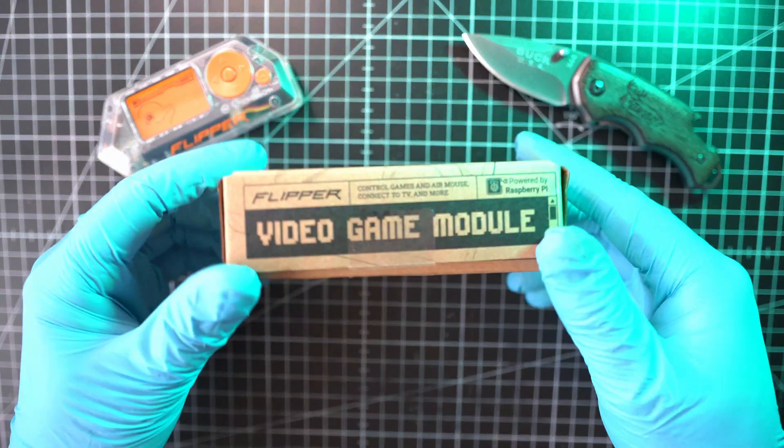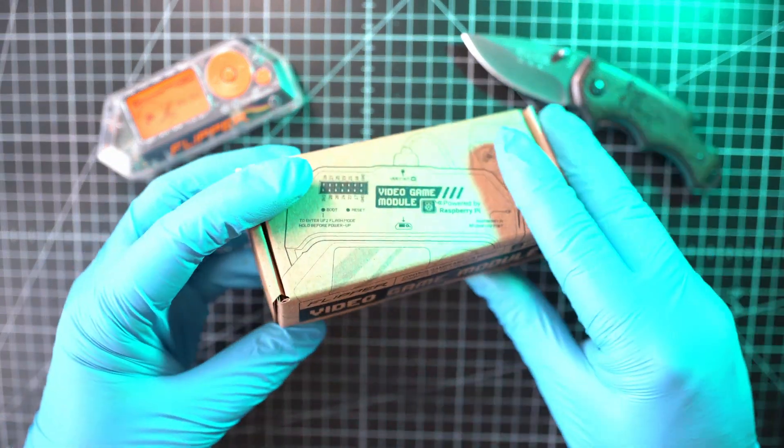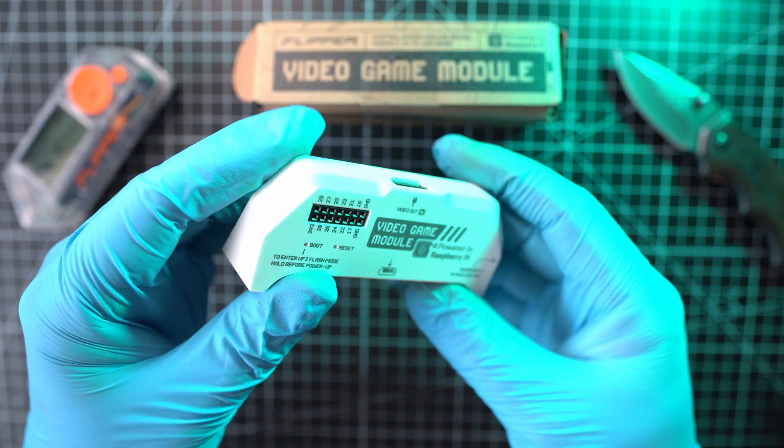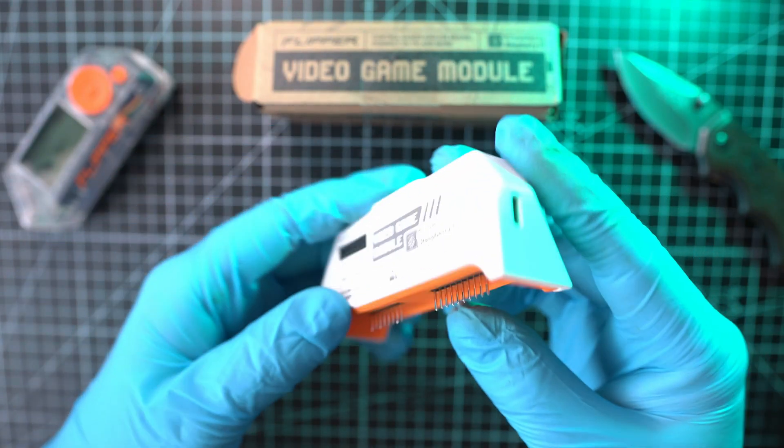Welcome back to Take Apart. A fresh module for Flipper Zero will be taken apart, called the Video Game Module. If you want to see what it can do, check my previous video.